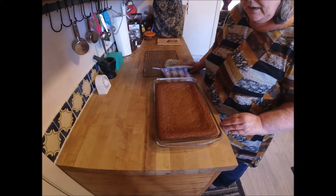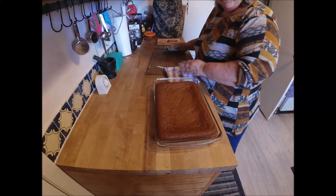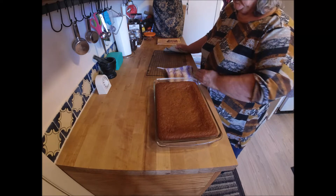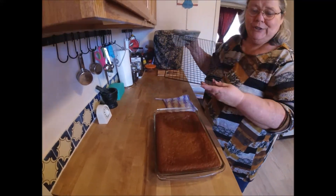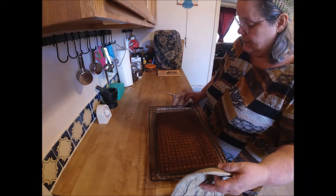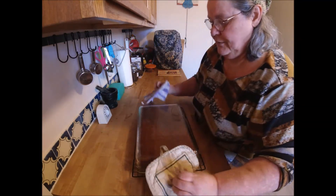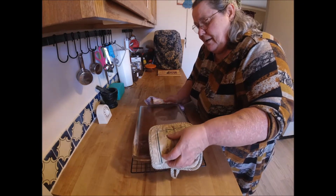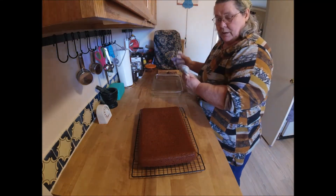All right, here it is just out of the oven. It's been sitting for five minutes. It fell a little bit in the middle — I don't really know why, but it's not the first time and it won't be the last. It'll still taste good. So now we're going to flip it over and let it completely cool. And it came right out.